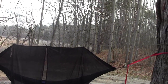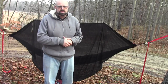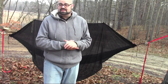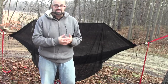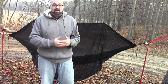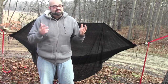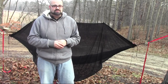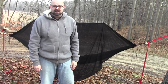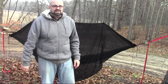Now I'd like to show you how I like to put it away. With the ENO double nest, it was kind of embarrassing when I was in the store inspecting the product — I pulled it out of the bag and then couldn't figure out how to get it back in. I'll just go over the process of how I like to pack this thing up, so you can do what you want and not get embarrassed in the store.